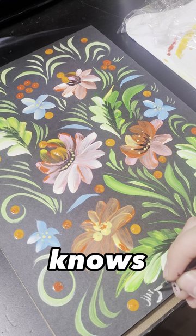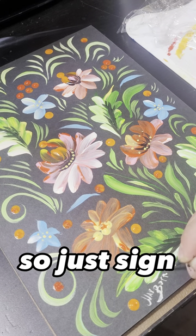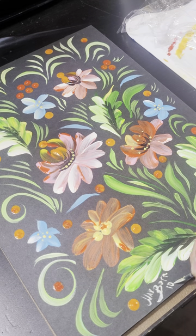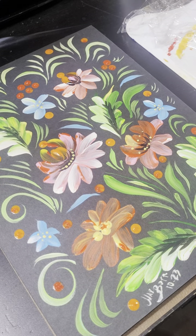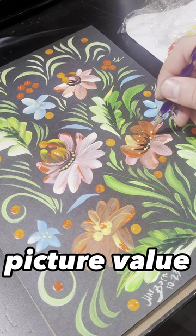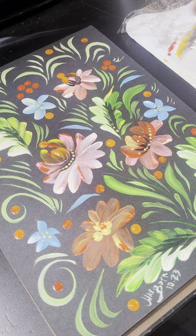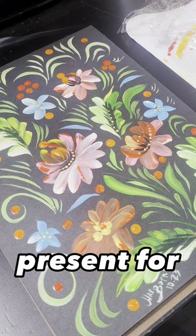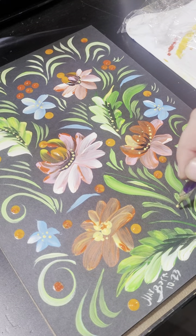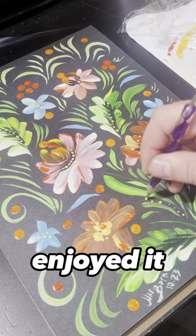Of course you never forget to sign your picture, because who knows — maybe one day it will be worth millions of dollars! Everybody should know it was your picture. It's a nice present for everybody. This was the Peter Kivka painting — I hope you enjoy it!